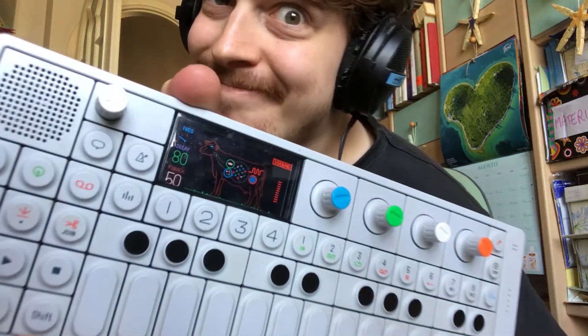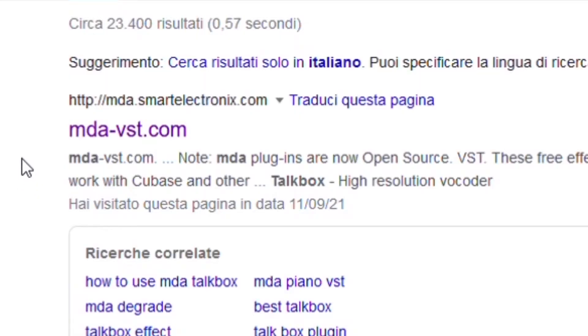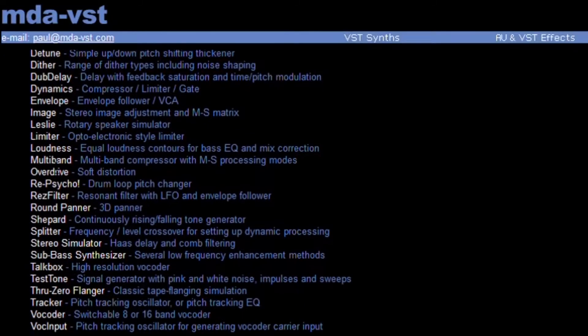So what you're gonna need? A microphone, an instrument — in this case an OP-1 by Teenage Engineering — an audio interface, a free VST plugin called MDA TalkBox, and a DAW.